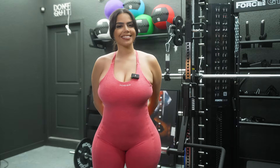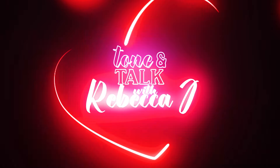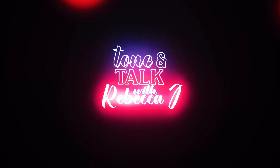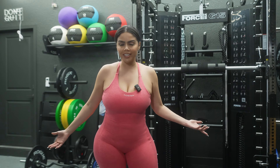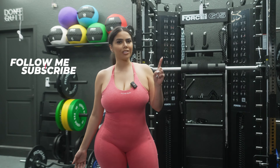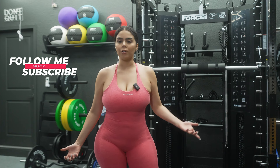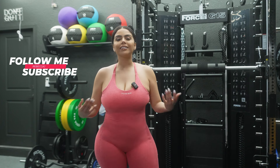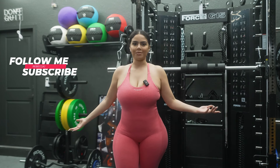Hey guys, it's Rebecca J. Welcome to an episode of Tone and Talk. So I haven't always loved health and fitness nearly as much as I love eating, but I understand the value of being healthy and living right. And so I've invested in a home gym.